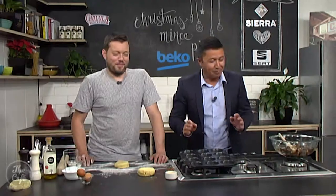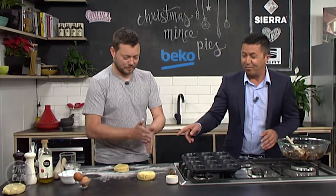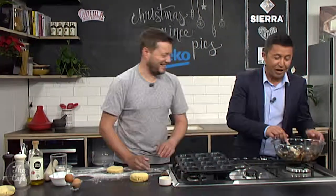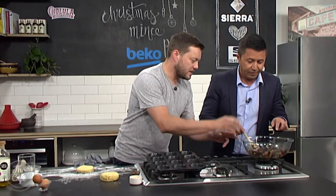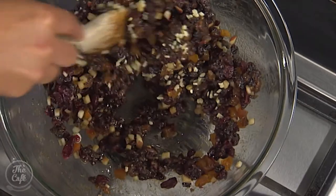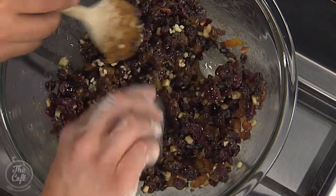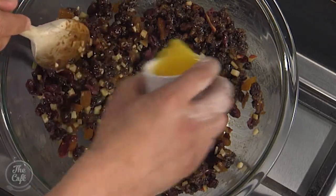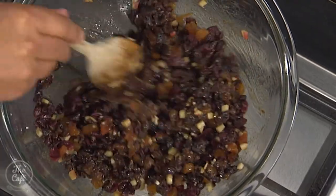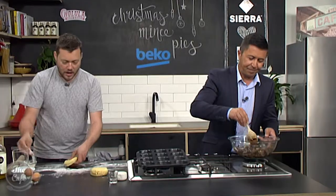Back to the mince pies! Mark has taken out the pre-prepared pastry to show people how it's done. We've got the mixture over here — we've added allspice, ginger, apple, mincemeat, cranberries, apricots, a little bit of brandy — it smells so good — and a little bit of orange juice just to get some moisture in there. The fruits are going to soak that up.